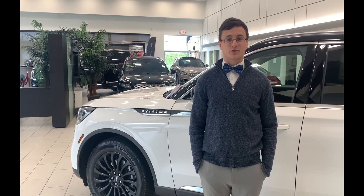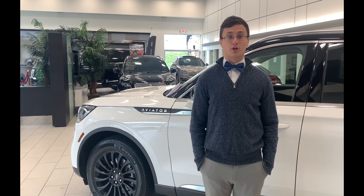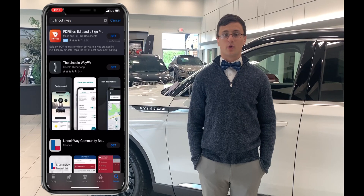The Lincoln Way app is a free app that allows you to lock, unlock, remote start your vehicle, and much more. First, you're going to want to head over to the App Store or the Google Play Store and download the Lincoln Way app. Go ahead and pause the video while you do that.